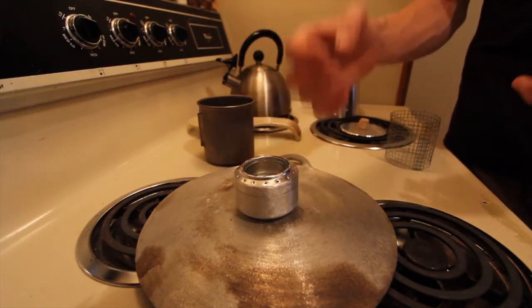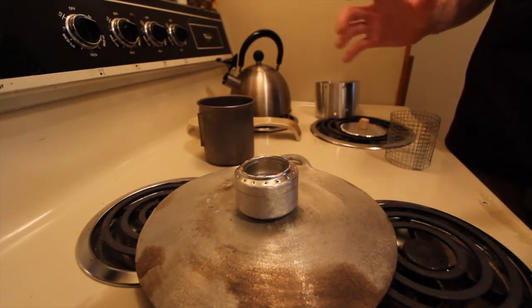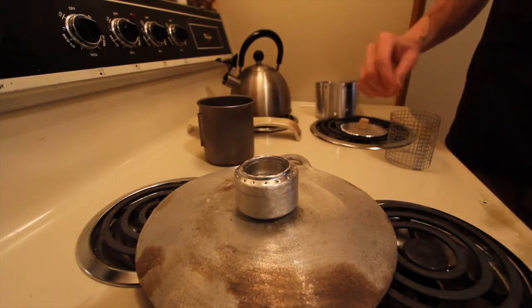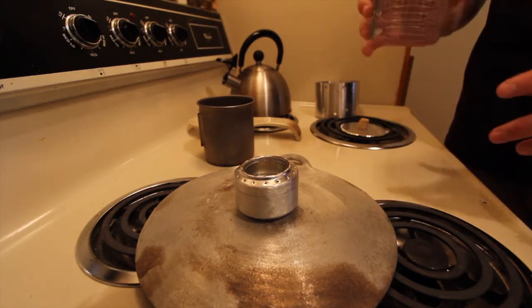Once I light the center and it starts to prime, it should vaporize and start to come out of these jets here, and it does pretty good. It's been actually probably a couple months since I fired it up, so I'm hoping it still works well.